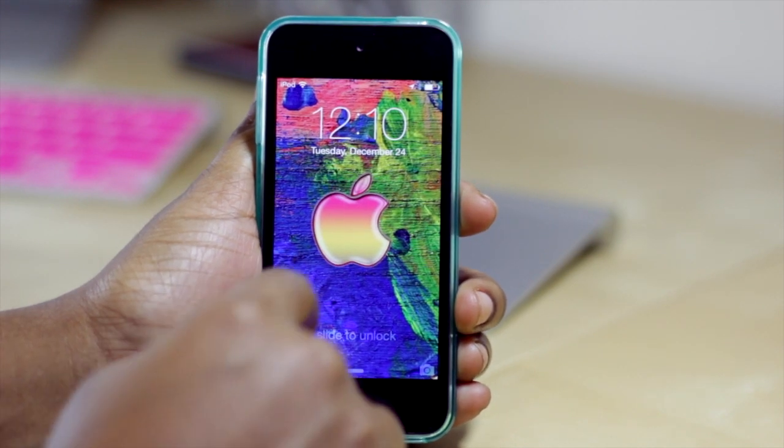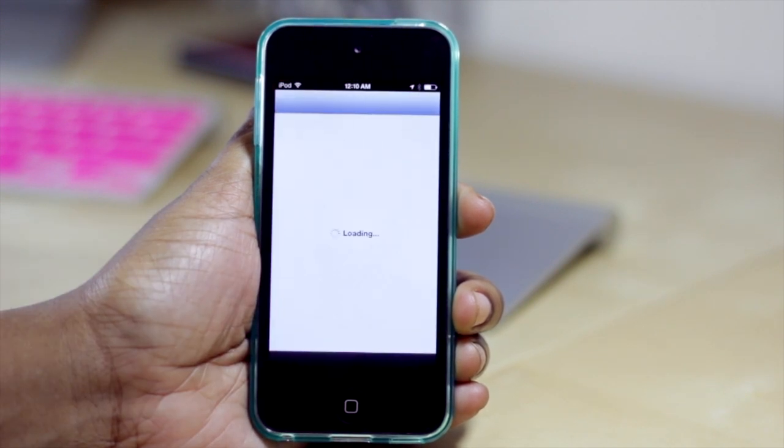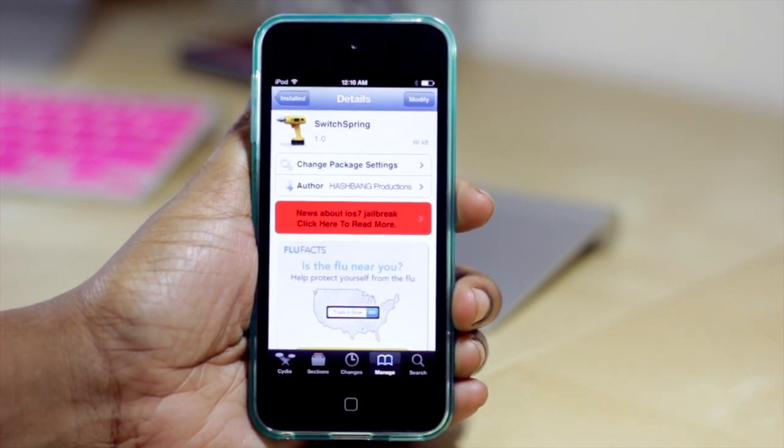So now that my device has resprung, I'm going to go ahead and jump into Cydia and show you where you can get it from. It's in the Big Boss Repo — I'm going to just tap Switch Spring here. It's free and it does work on iOS 7.